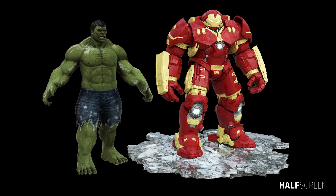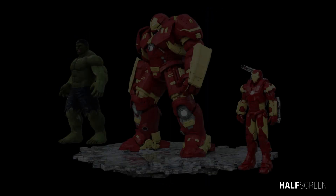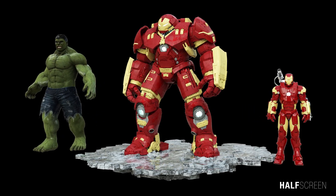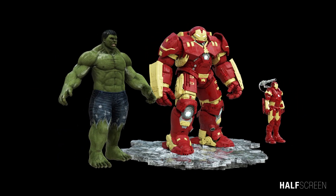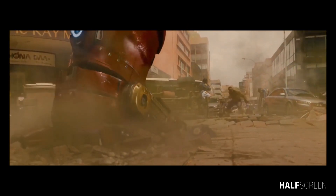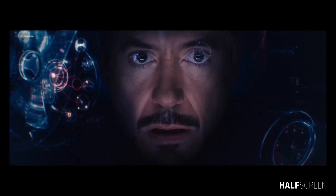The Hulkbuster is 11 feet high, which makes it the tallest armor to date. Its height is 3 feet taller than the Hulk. Aside from its height, it is also the heaviest armor existing in the MCU.